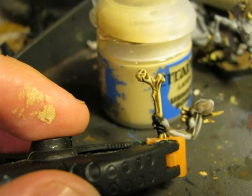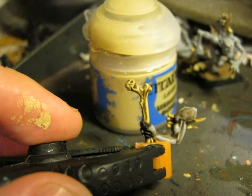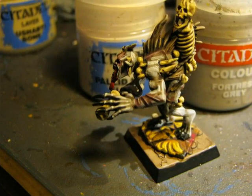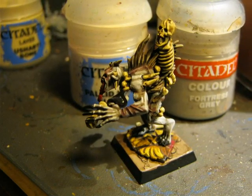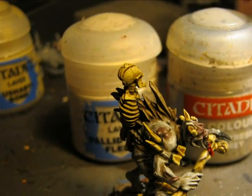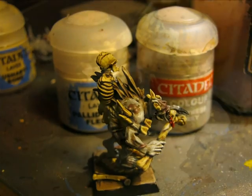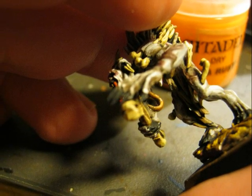For the bone technique: first I applied Ushabti Bone, then I did a wash with Agrax Earthshade, and then I highlighted with Ushabti Bone again, leaving some dark areas to give the appearance of a very old bone. Then I did the second highlight on the skin using Pallid Wych Flesh mixed with Fortress Grey — the mixture depends on the area and the contrast you want to achieve, arriving in some points to use only Pallid Wych Flesh. I glued the other arm onto the miniature for this last step and applied Ryza Rust on the hook hanging from the neck.